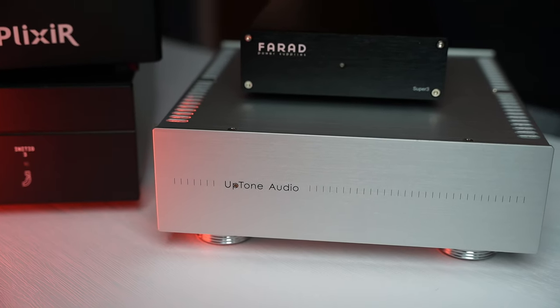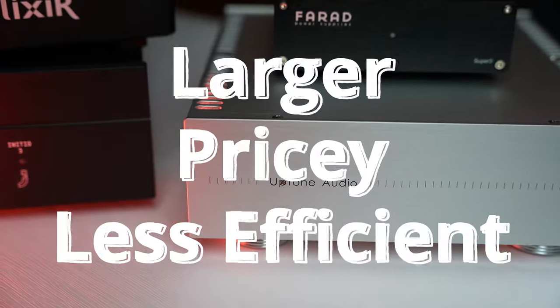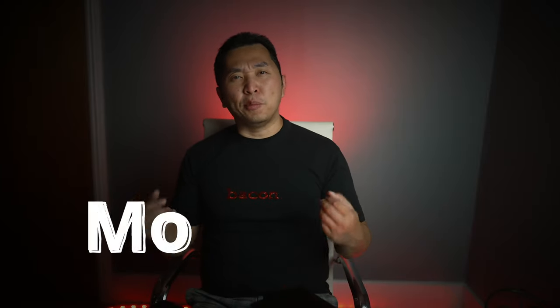Linear power supplies, on the other hand, perform much better in these areas, but are larger, more expensive, and less efficient. The benefits of having a linear power supply is generally you'll get a more cohesive, natural, and fleshed out sound. There's more gradations and better timbre overall. In other words, you get something that sounds more real.